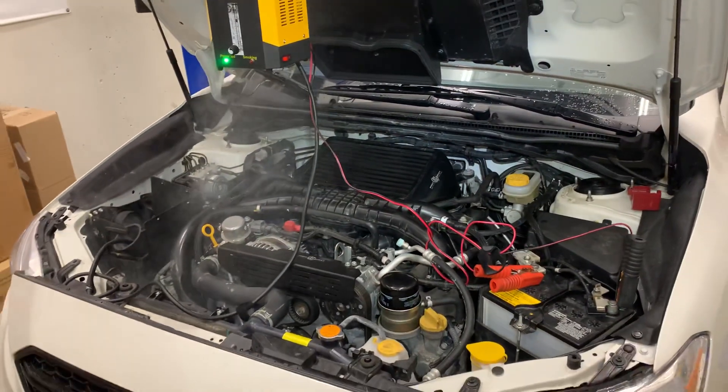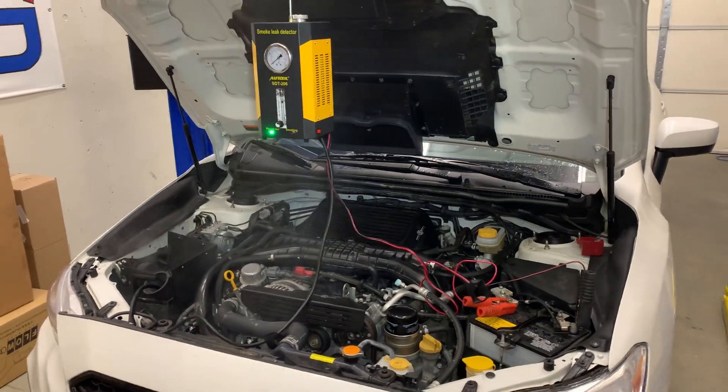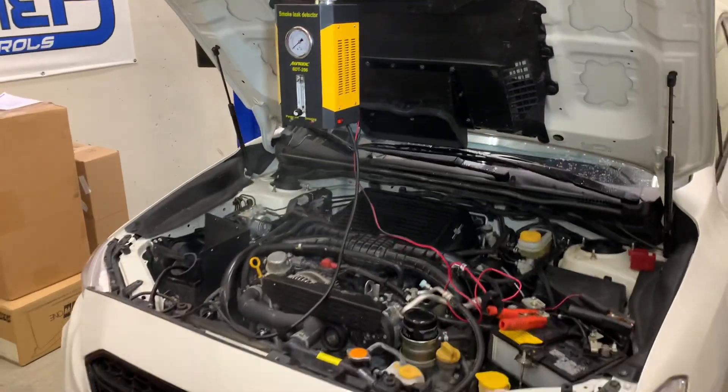The car is good to go. You can even use this to check for exhaust leaks — plug up the other pipes and put it in one of the pipes. Super useful tool, and highly recommended every time you touch something on the intake. Do a test like this and save yourself a whole heck of a lot of trouble.